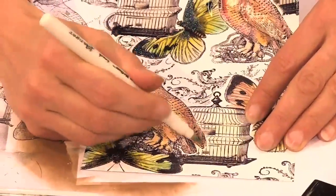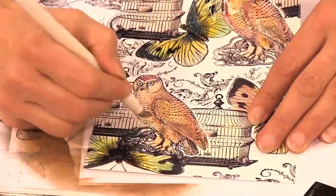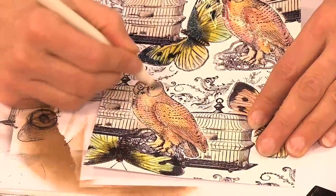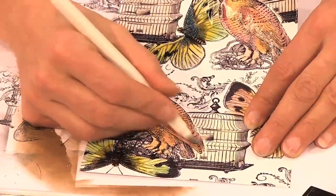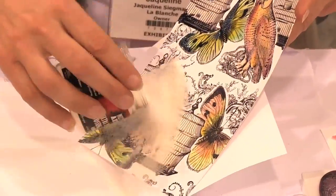I do it now with the oil. I cover the whole image. This pen sticks to the surface. And now I pour the embossing powder over the oil.